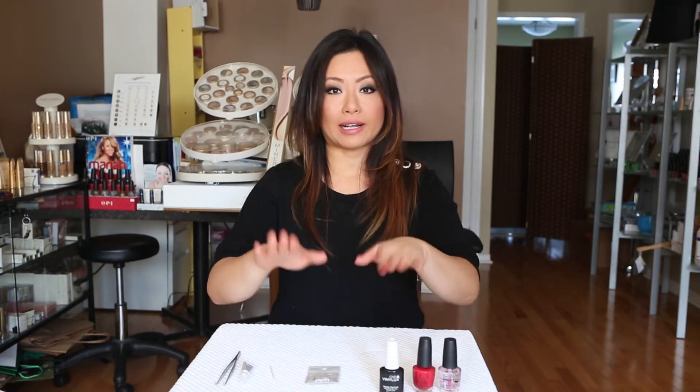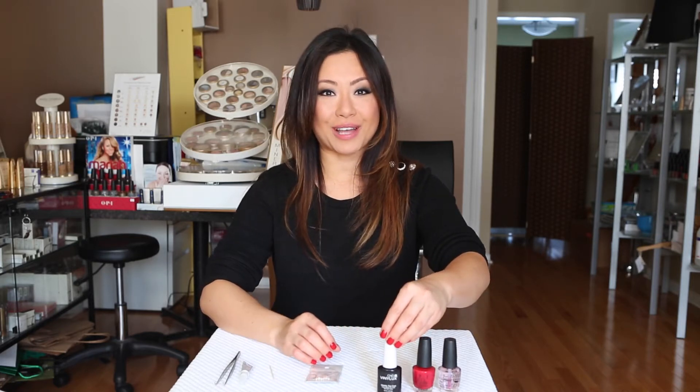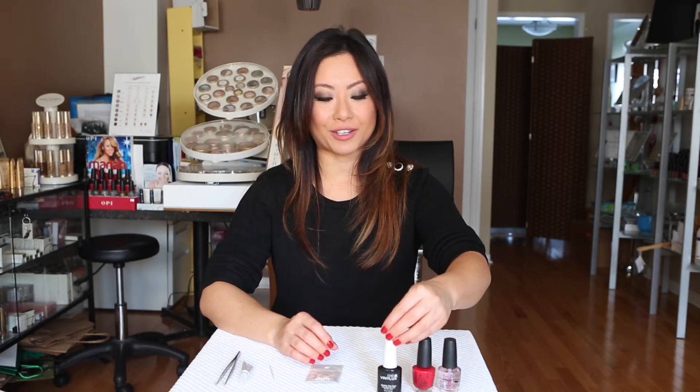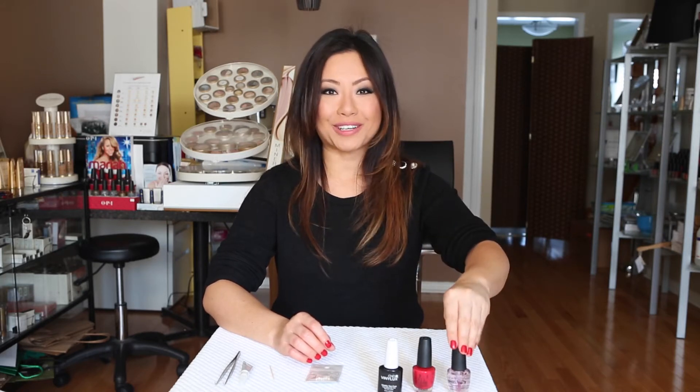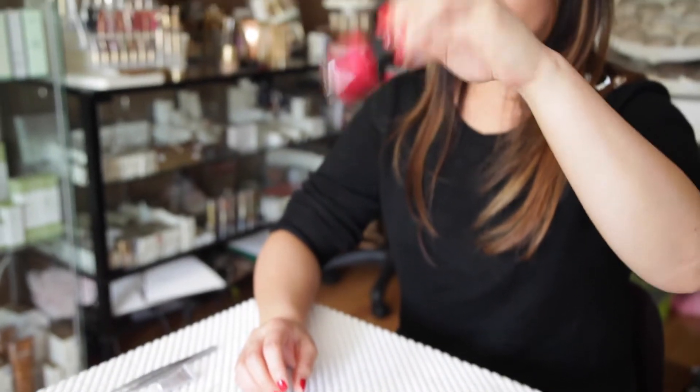You want to make sure your hands are manicured and you have whatever you want on your base, because once you put these on, you can't really change or adjust anything. All you have to do is make sure you have a base coat on. I have red nails on right now, so if you're doing a red or a dark color, you want to make sure you have a base coat on — that is absolutely true. Do two coats of your color of choice and then do your top coat.